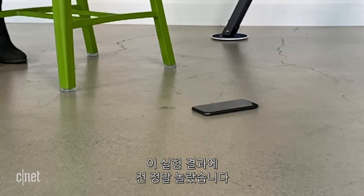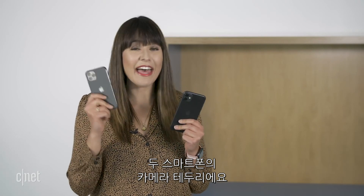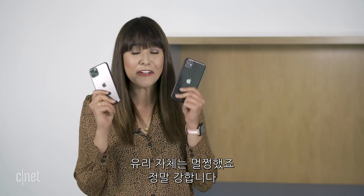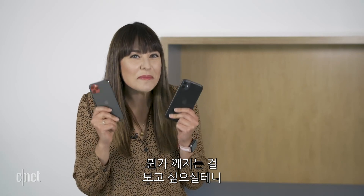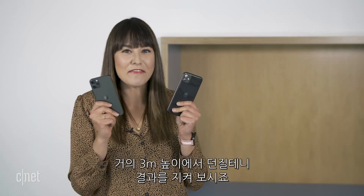I'm genuinely surprised at that result. There was just a little bit of cosmetic damage on the camera housing on both, and those pixels on the 11 Pro — but the glass did not crack. These are pretty strong. So I know what you're here for: you want to see something break. We're going to take it up as high as we can go — just under 11 feet. Let's see what happens.